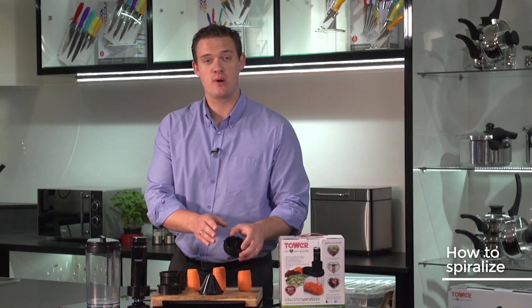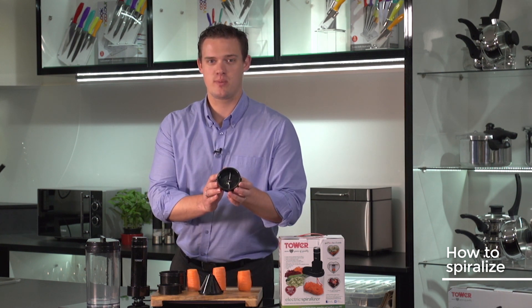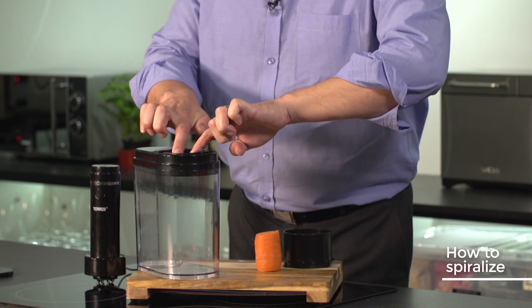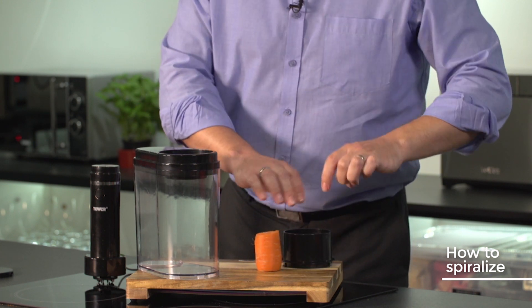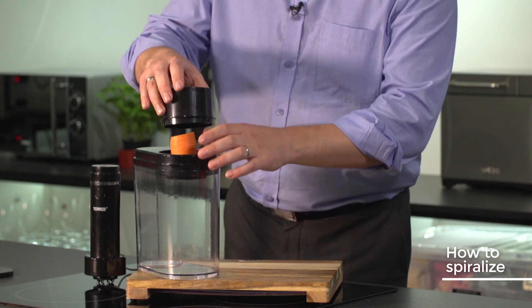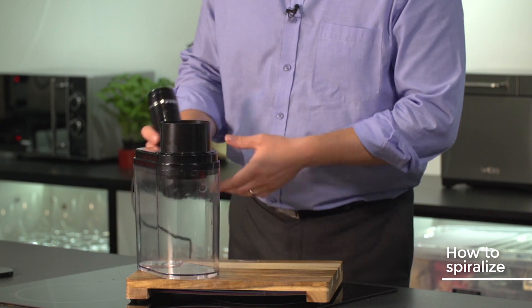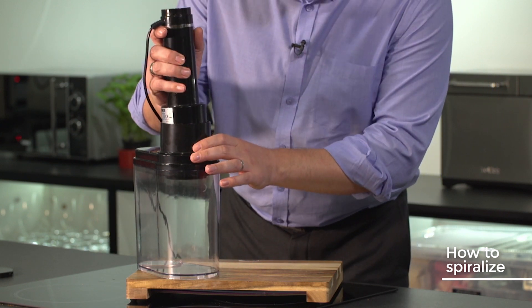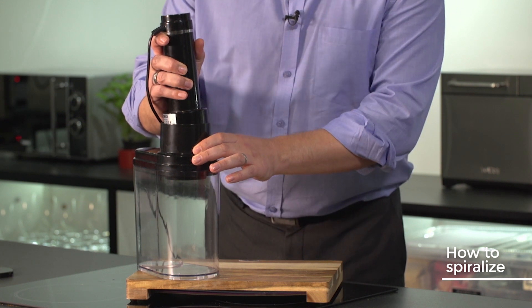I'm going to start off with my personal favorite, which is the double ribbon blade. The best way to put the blades in is using two fingers — pop it in the top and a little twist. I'm then going to put the carrot as central as possible with the housing on top, and I'm going to get the motor unit with the teeth already attached.